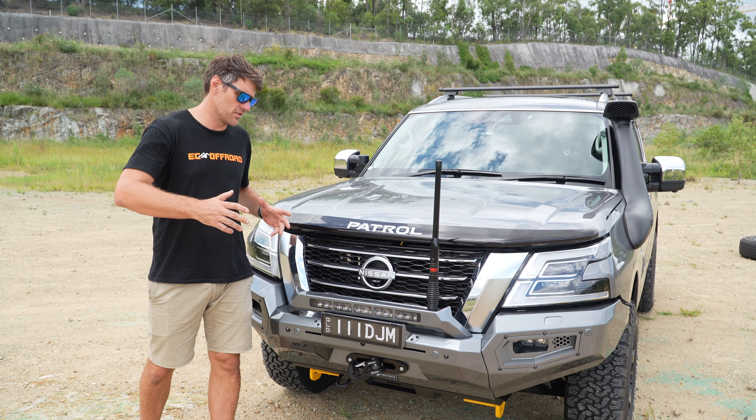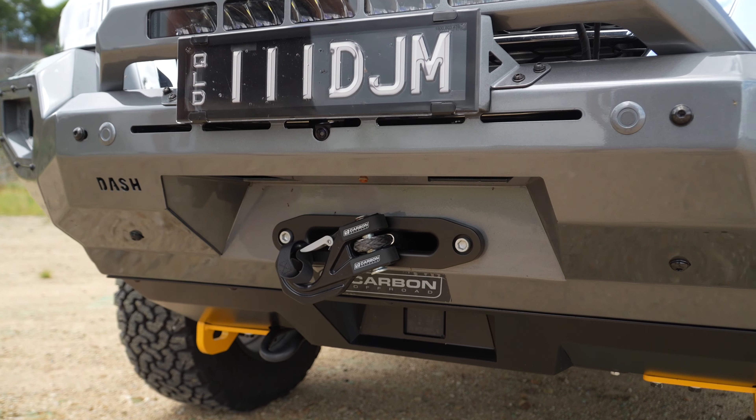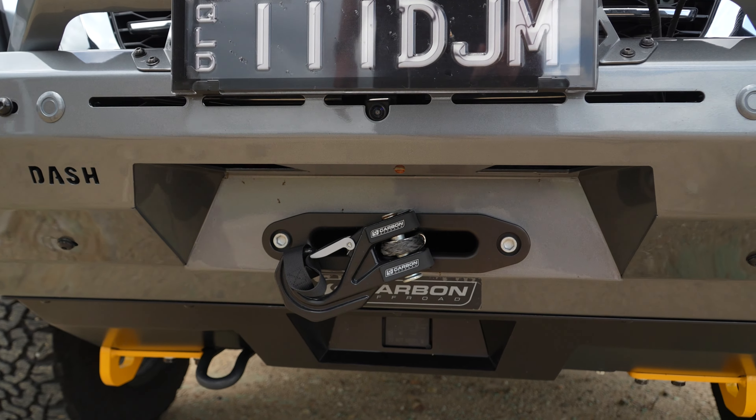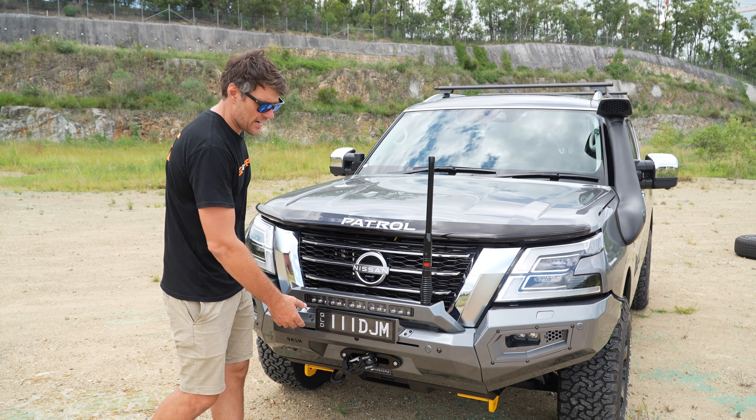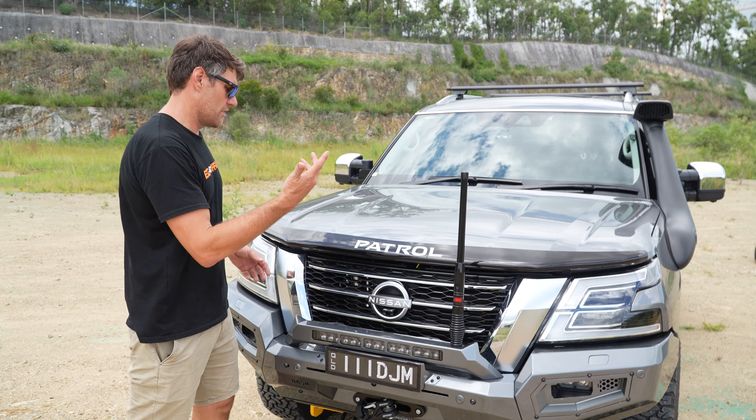At the front of this Y62, colour-coded up is the Dash Off-Road bull bar. Big carbon winch in here, all the lighting that comes with the bar, and it retains all the park sensors and the washers. The GME UHF aerial is fitted up front too.